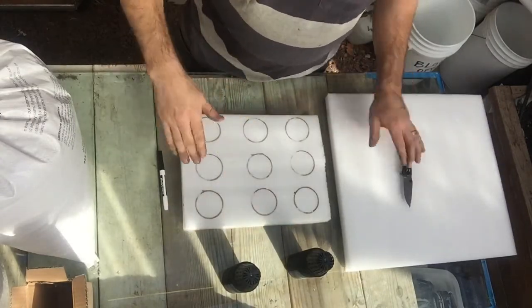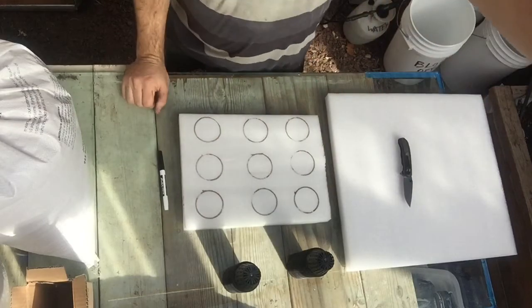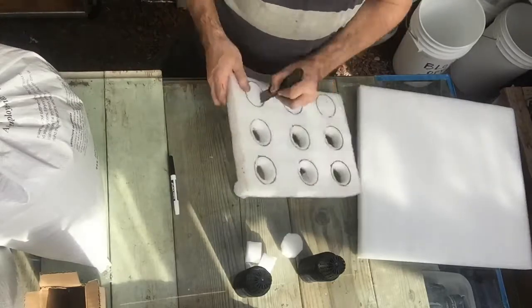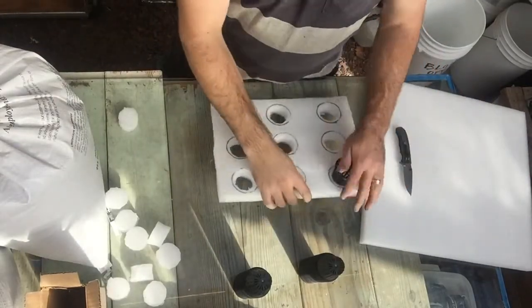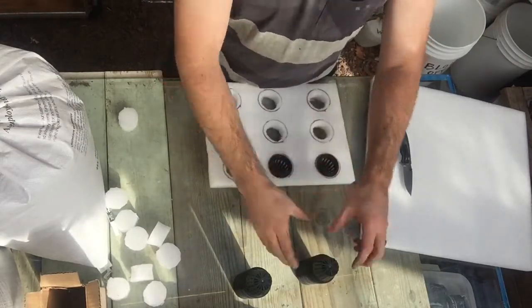I'm going to go ahead and cut these out and put my pots in and go show you how it floats in the tank. Alright, so there it is. As you can see, just take my pots out and shove them in here.